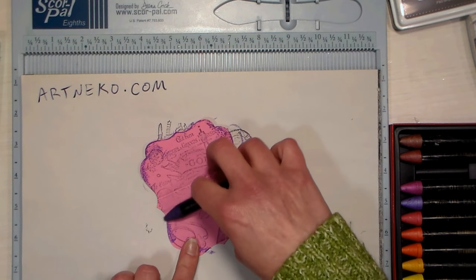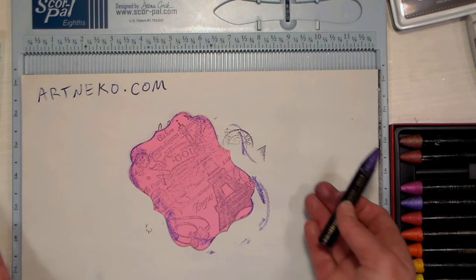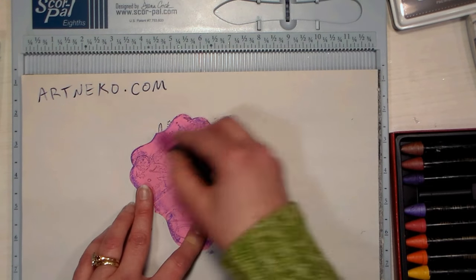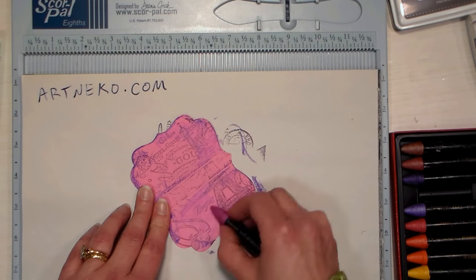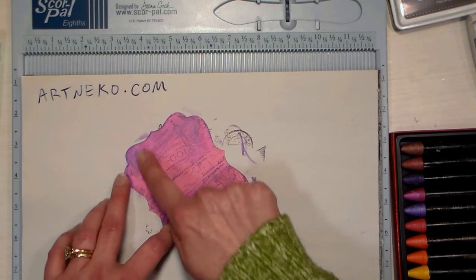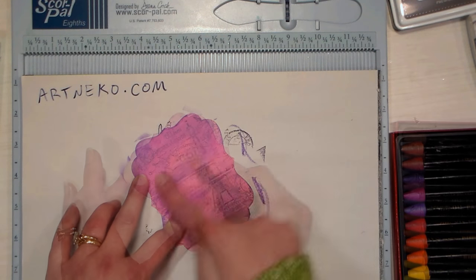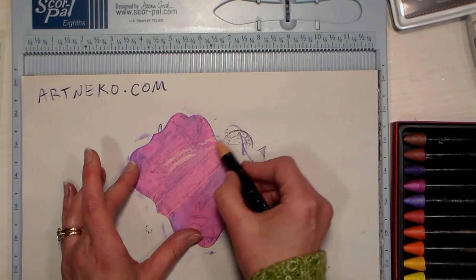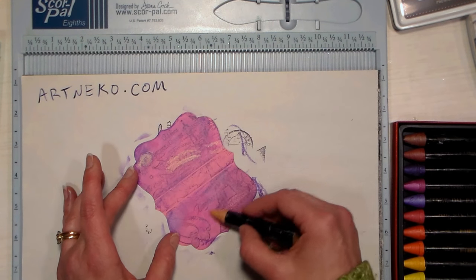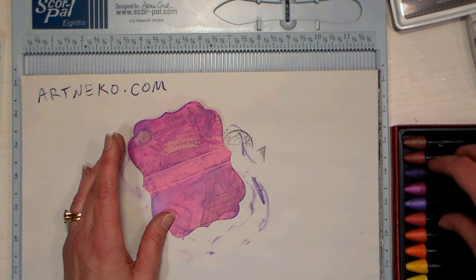I wanted to add some color to my little purse, so I decided to define the edges with some purple water-soluble oil pastel, and then I'm adding some pink in the middle to pump up the color a little bit. This is totally optional — the stamping looks pretty just as it is, but I like the extra color. I smudged that around with my finger to give it an overall sheen, and now I'm adding some touches of gold just to bring out some of the small design elements within the purse.